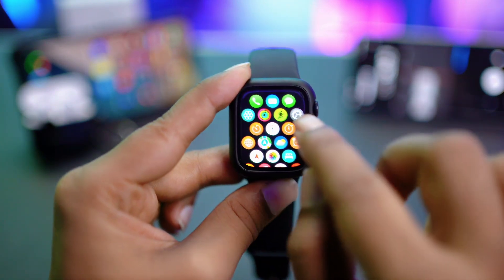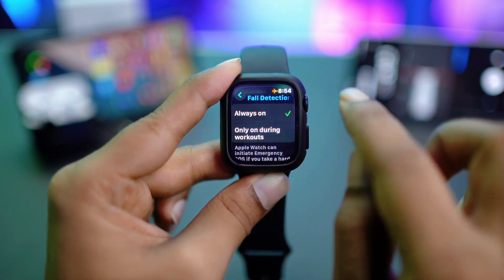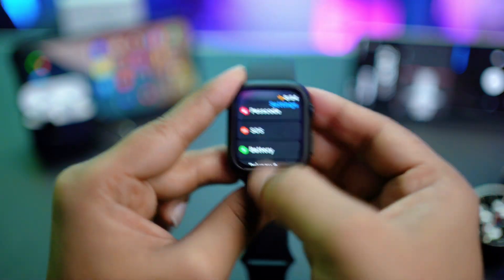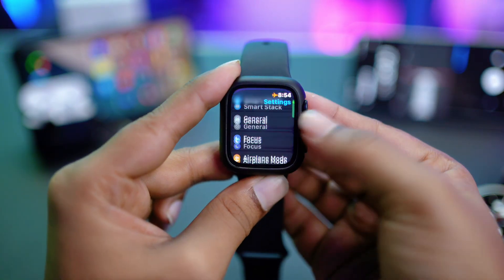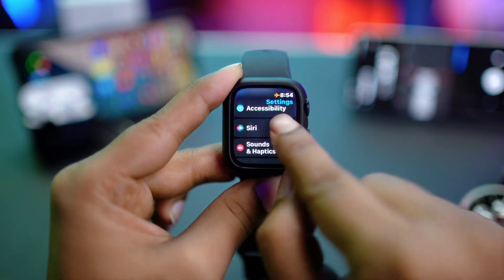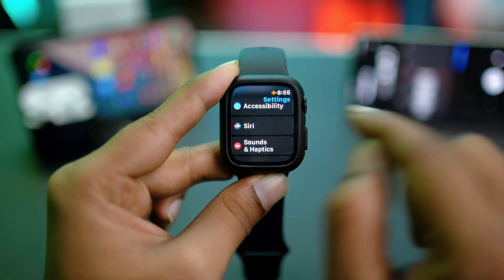First, you have to go and open up Settings on your Apple Watch. You want to find the Siri settings, just like on your iPhone. So let me go and find Siri from here — there you are. You have to select Siri here.